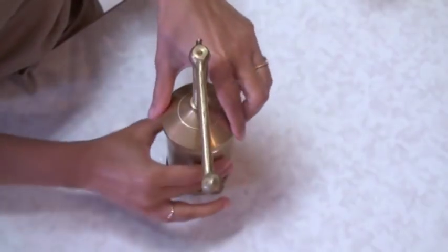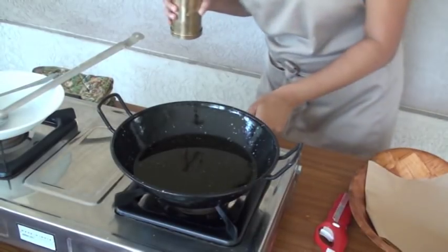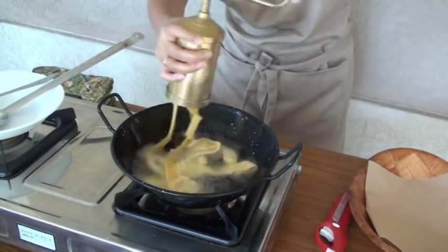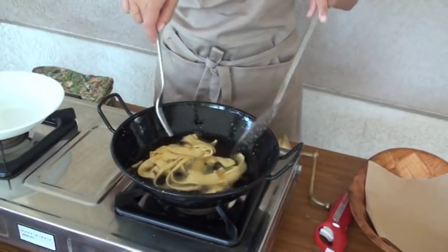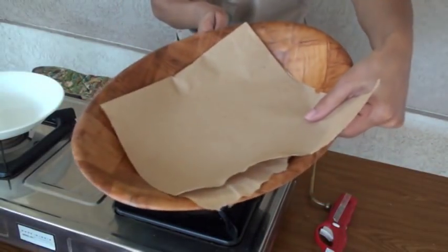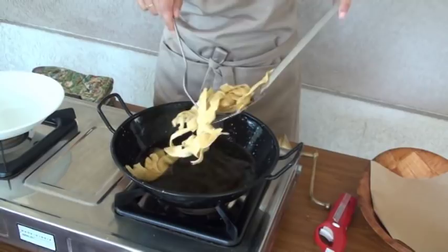I'm going to go outside because I don't want my house to get smoky. Here I have the oil heating on medium heat. The oil is ready — start making Papadi and fry them on low heat. Carefully flip to the other side, then bring them down onto a paper towel to drain out the excess oil.